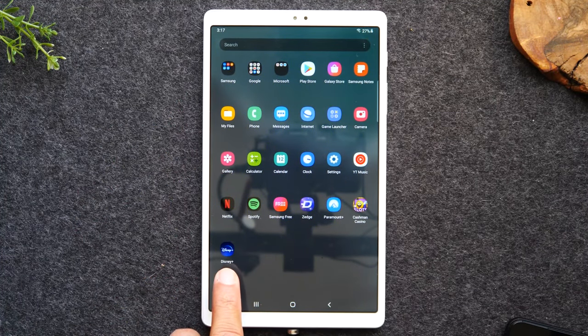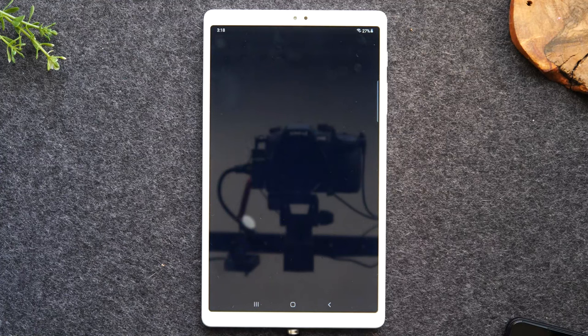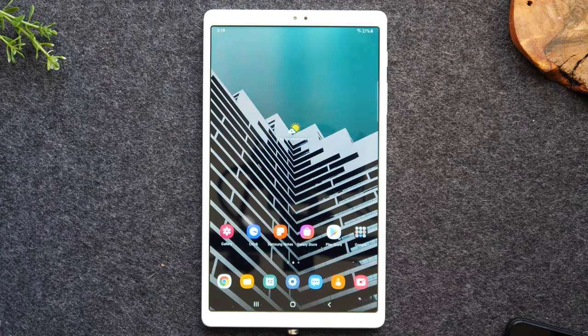And here it is — there's my Netflix, there's my Disney Plus. So that was the process to download an application and also where it goes after it's downloaded. If I'm ready to go in, I just simply tap on Disney Plus, and then I would either create my account or sign in to my existing account. And that's it.